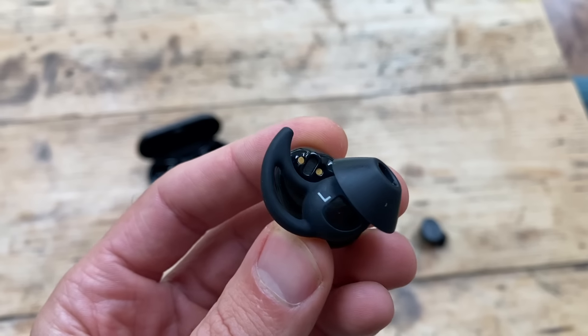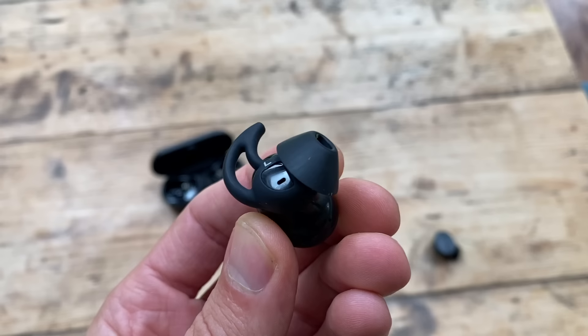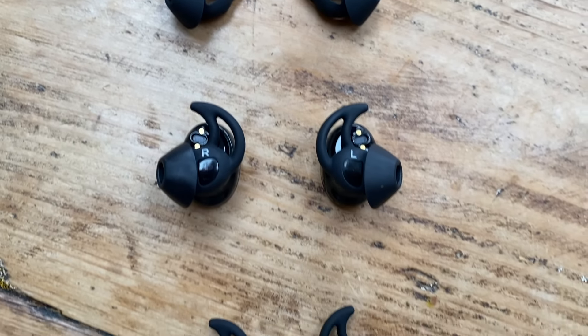They're not really a fully in-ear style headphone. There's a stay-here tip with a wingtip and a little flange which sits close to the ear canal but doesn't burrow right in. I prefer that — I find it more comfortable — but it does mean it doesn't block out external noise. There's no passive noise cancellation or active noise cancellation. They just sit comfortably in the ear and block out a little bit of external noise. Three sizes of tips are in the box to help you find the perfect fit.